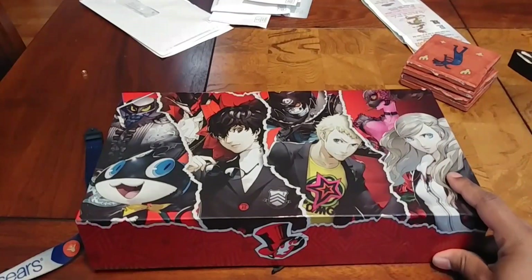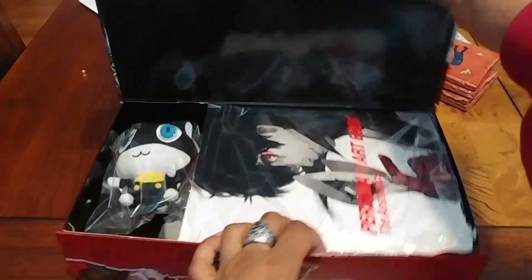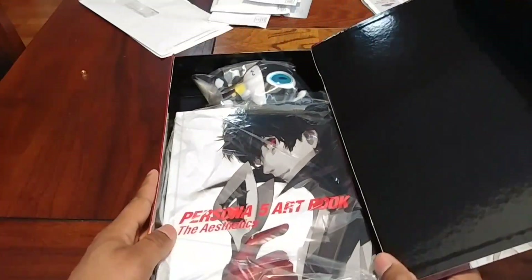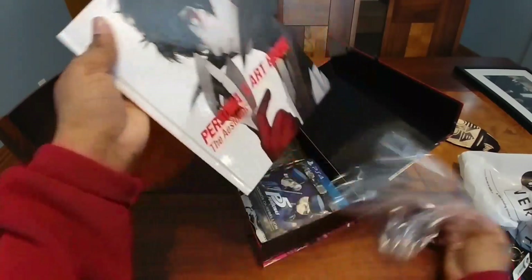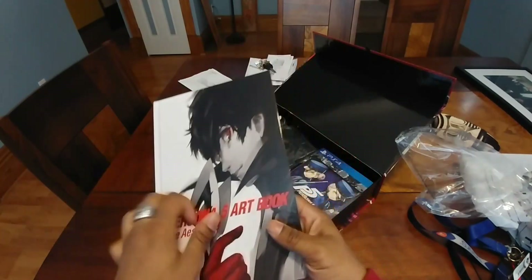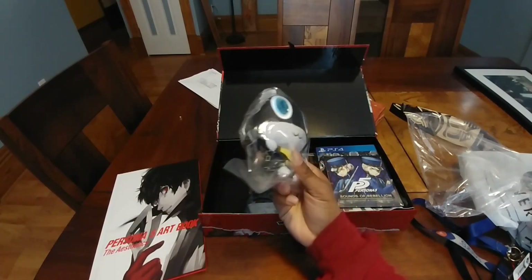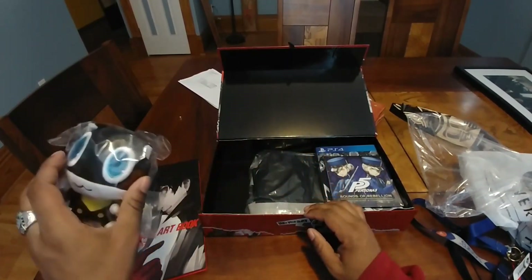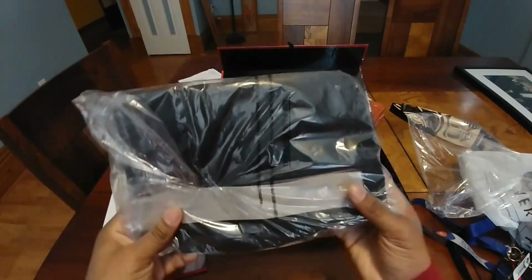Let me check if I can — oh yeah I can actually change back. And essentially what it comes with is the art book. I'm going to keep it at wide angle because otherwise things are going to cut off. Comes with the art book — pretty high quality. Comes with the plushy of Morgana, which is the little familiar in the game I guess. It comes with the messenger bag.